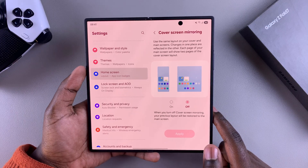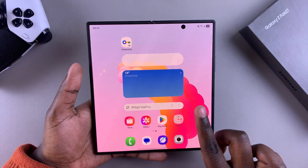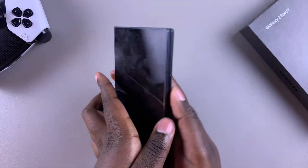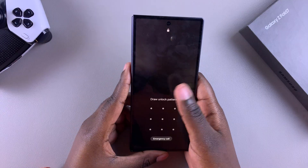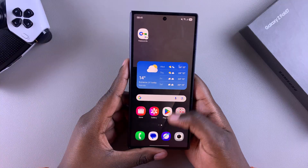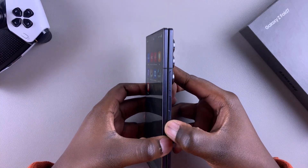Currently it's disabled, which means that any changes I make to the home screen when my phone is unfolded like this will not be the same as when it is actually folded. You can see there's a difference from when it's actually unfolded.